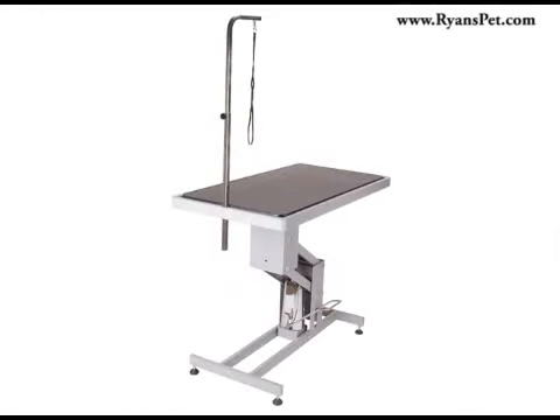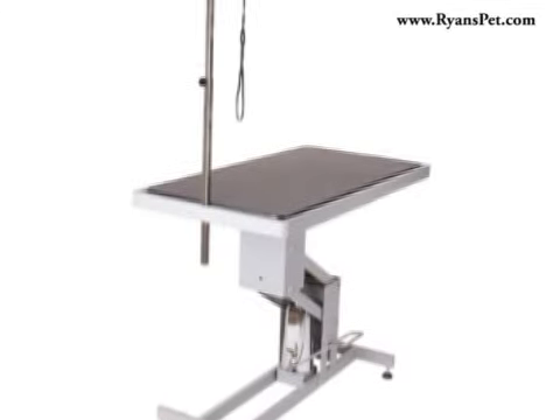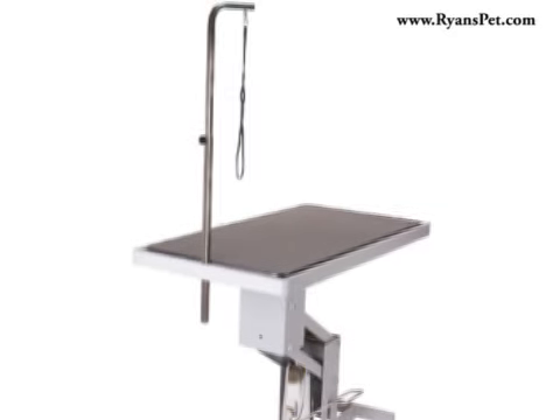The Paw Brothers Professional Hydraulic Z-Style Grooming Table is the ideal grooming table for small spaces and mobile grooming vans. The all metal frame is strong and long lasting while the Z-shaped base eliminates wobbling and tipping. An anti-static baked epoxy finish adds style and durability.